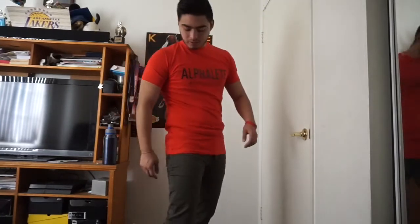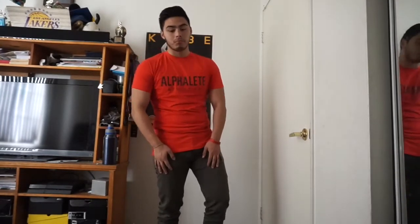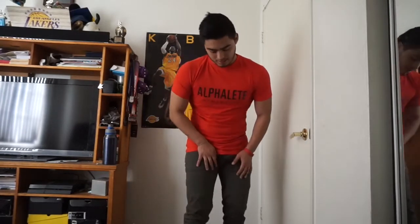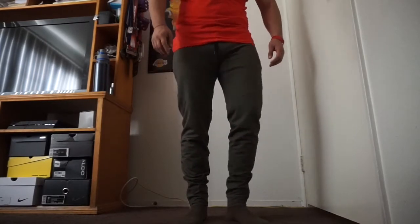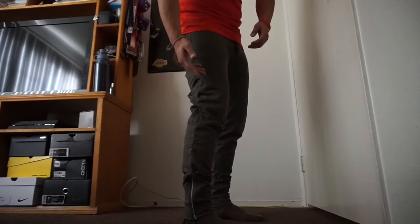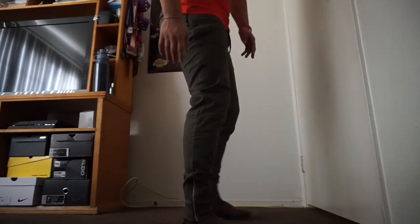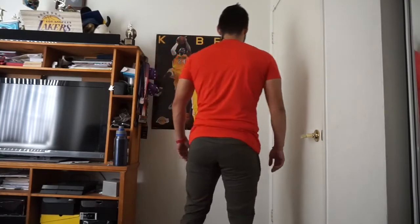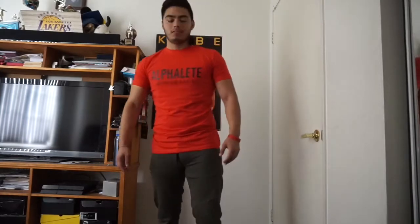And the joggers — the V2. The one thing I'm kind of disliking about them, but they're really comfortable, is they're kind of baggy from the upper knee and below the knee. Other than that it's good. You guys can see right here — that's a bit baggy. Maybe my legs are small and I need more gains, and then they'll fit perfectly tight. I like my joggers tight.